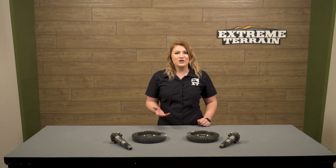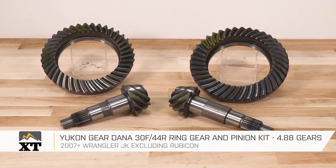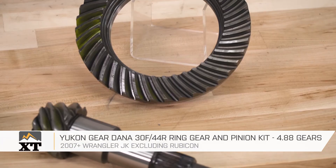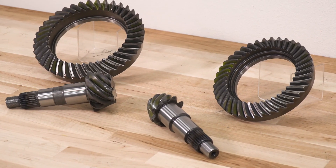After everything is shimmed and put back into the differential housing, it's just a matter of putting those components we took off in the beginning back on and filling up with the right amount of gear oil. So if you're looking to upgrade the performance in your JK, this 4.88 gear set by Yukon will be a great option to check out. This is Meredith with ExtremeTerrain, and you can find these gears and everything else Wrangler right here at extremeterrain.com.